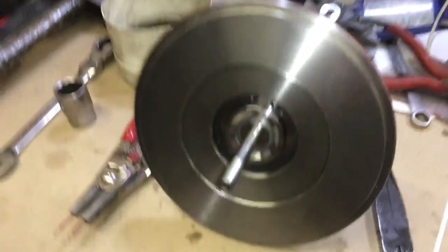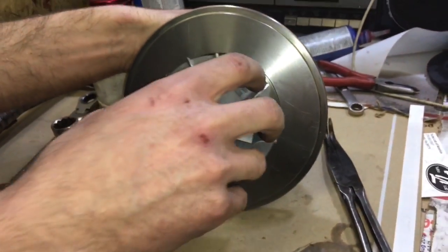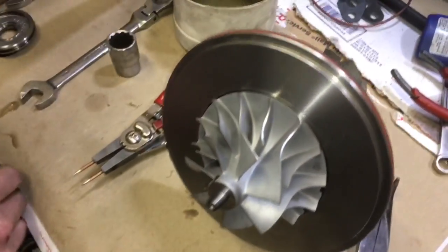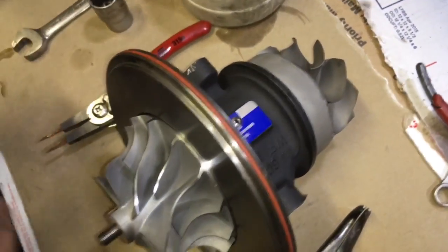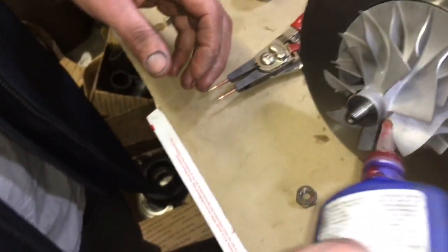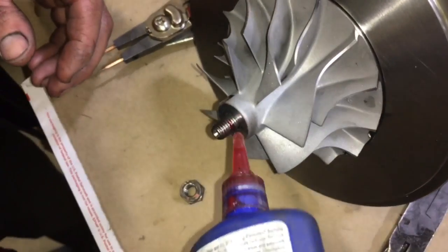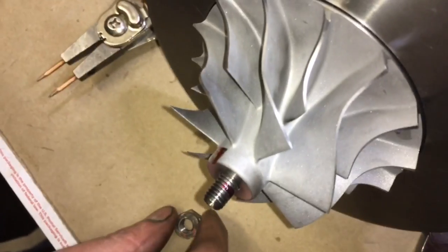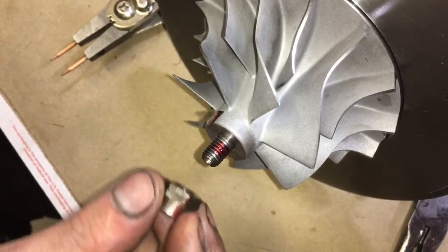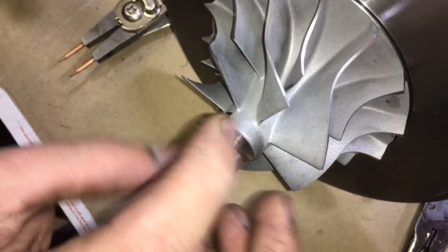When you go to install the shaft, make sure you spin it a couple times and then press it into the bearing housing. Spinning the shaft will help seat the seal before it goes into the bearing housing so that it goes in correctly. Add some Loctite to the shaft so that the compressor nut will stay in its place once it's tightened. If you don't do this, it's still possible that it could come off — keep in mind that the compressor nut is left-hand thread to help prevent that, but it can still spin off from the inertia of hitting high boost and then suddenly coming to a much lower RPM if it's not tight enough.